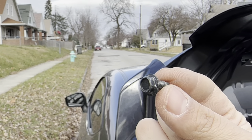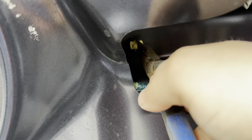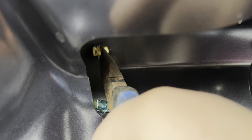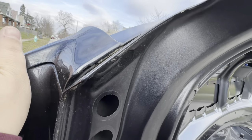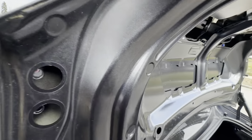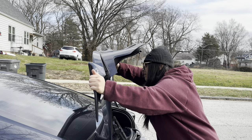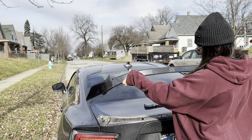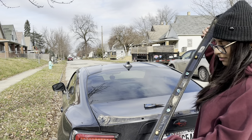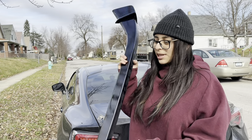You're going to want to squeeze the clip and then push off the spoiler at the same time — and you see that clip already came out. There you go. Do the same with the other ones. Out with the old, in with the new.